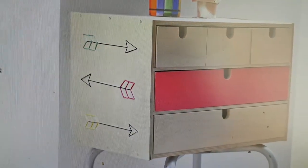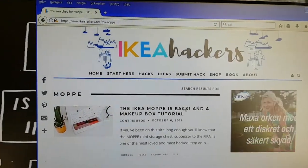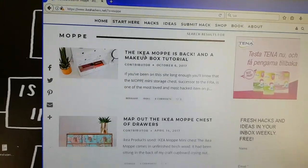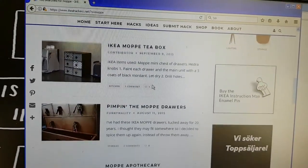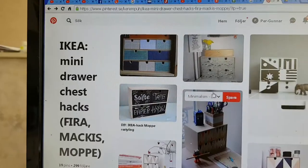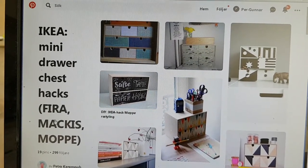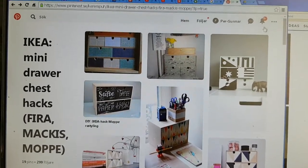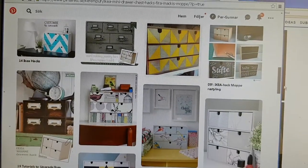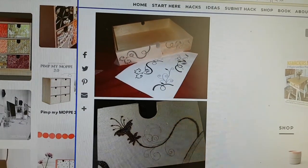I'd recommend a site here — IKEAhackers.net. Here I'm searching for the IKEA Moppe mini drawer and you get lots of different design hacks, it's a good site. A loved child has many names — it seems to be called different things in other countries, but here in Sweden it's called Moppe. Here we are on the Pinterest site looking for inspiration and ideas.